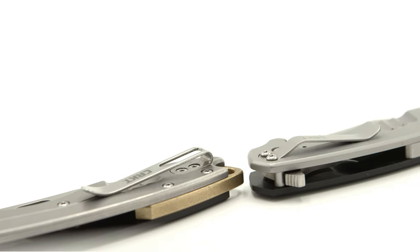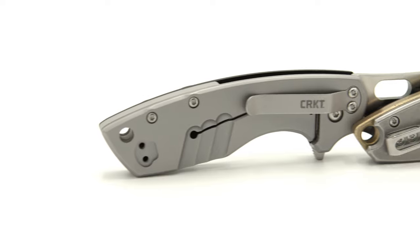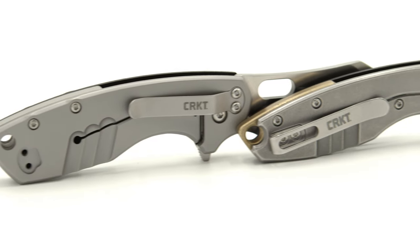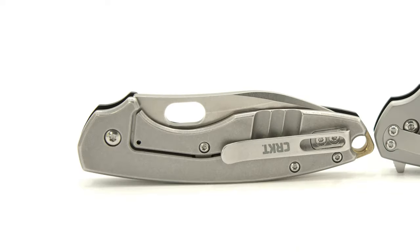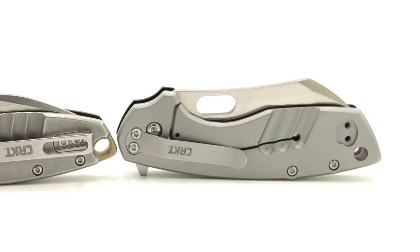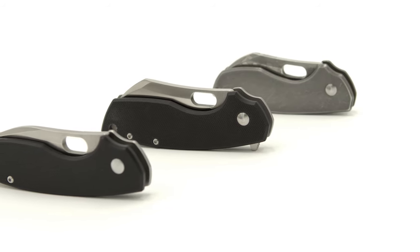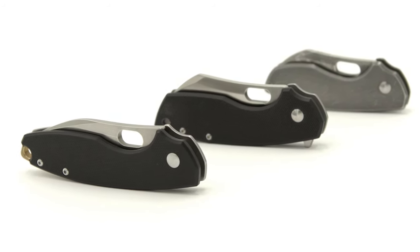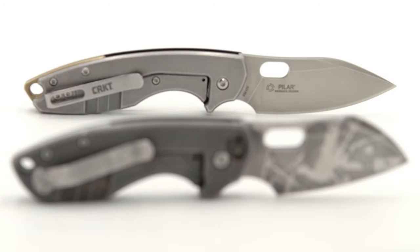The pocket clip is definitely a major upgrade from the shorter clip used on the last two Pilars. The P3 has done away with the design's tip-down pocket clip position. The overall profile in the closed position is more streamlined and definitely a lot less to deal with and maneuver around while in pocket. The ergos feel just a hairline more dialed in, as well as more nimble and efficient when performing cutting motions and tasks.